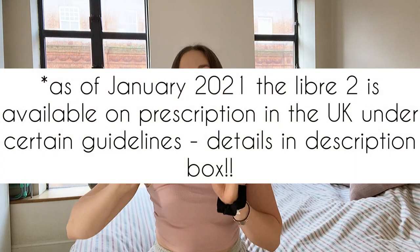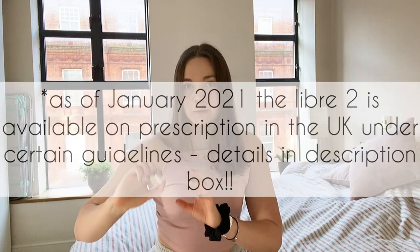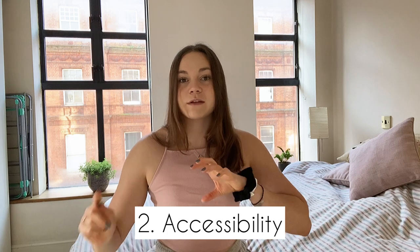One thing to note is that this review is for the Libre 1. There is now a Libre 2 and I believe even a Libre 3, but I personally cannot yet access the Libre 2 or 3 on the NHS. The Libre 2 and 3 are both continuous glucose monitors, so they will send alarms to your phone, which leads me into the second thing I want to discuss: accessibility.